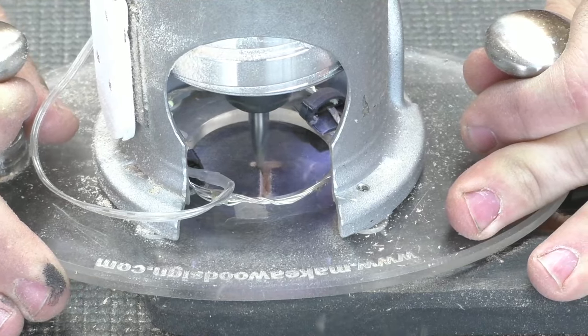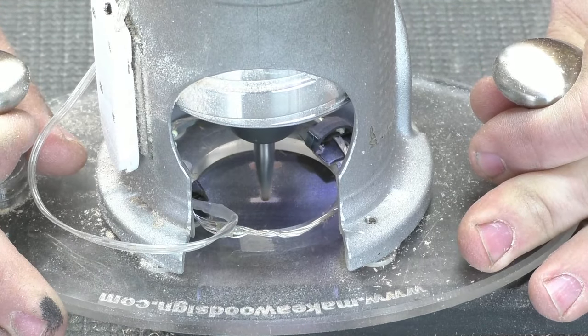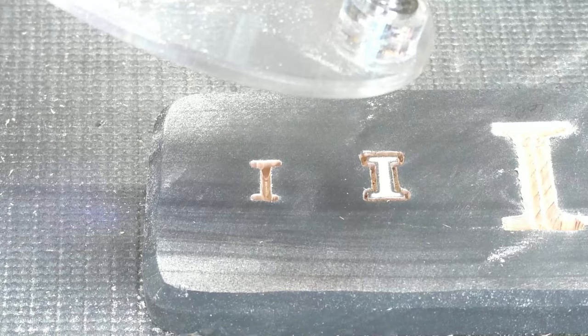The second use for the profile bit is for small inset letters — specifically inset letters that you can't use the 60-degree for because they're too tiny. The profile bit fits perfectly and is the ideal width for small one-inch inset letters or a little bit larger than that.